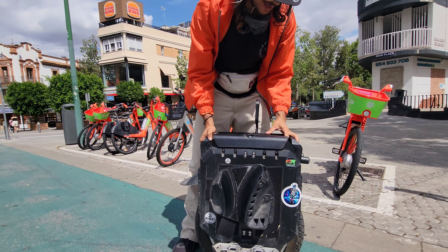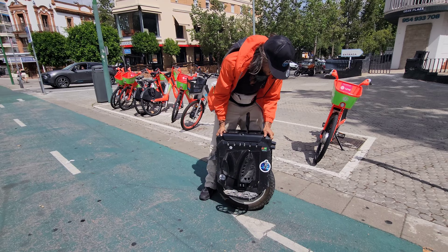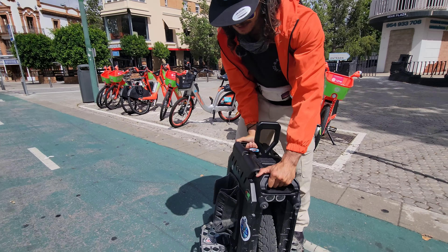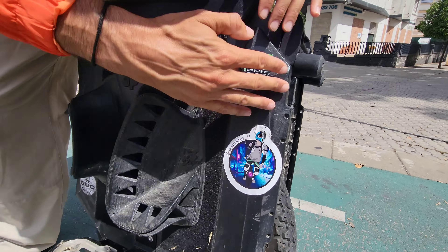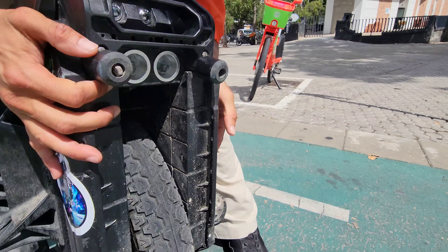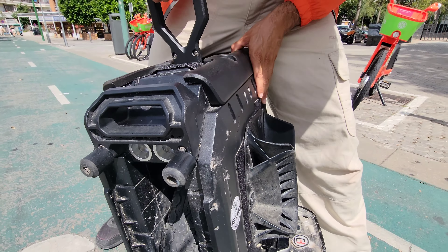This was the EUC I was racing on. I've crashed it a bunch. I've dropped it a bunch. And so far the only damage you can really see is some scuffs, but that's not that bad. You just drop it and it scuffs up a bit. But other than that, this is a solid piece of kit.